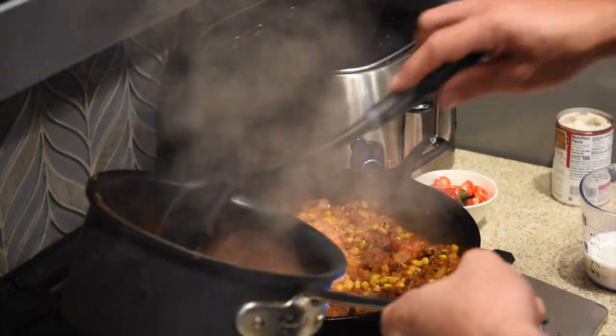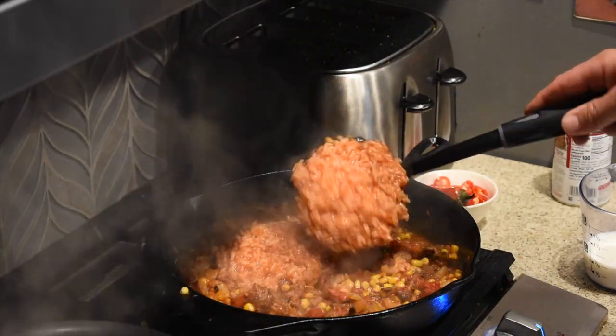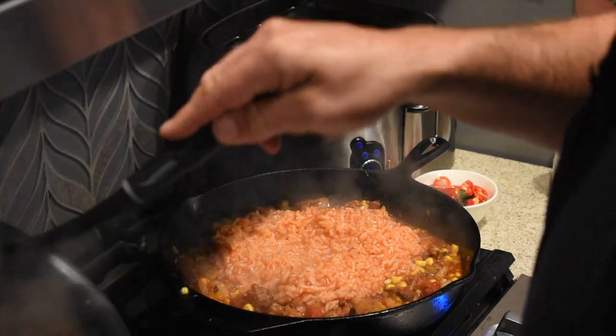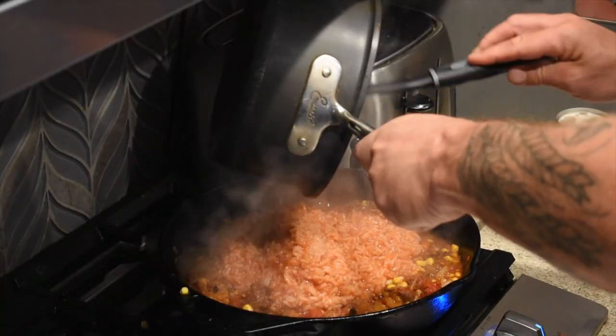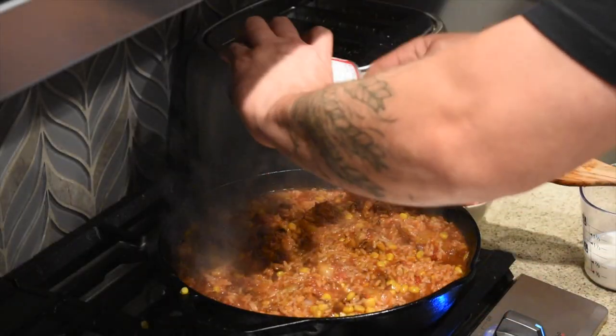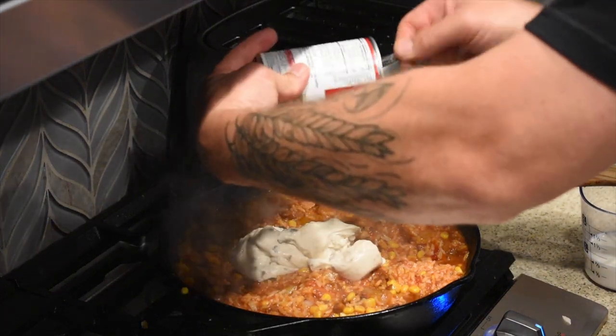Most of the water has cooked off, so we're adding about two cups of the cooked rice — you can see it has a nice red color from the El Pato sauce. Actually, we're just going to throw the whole thing in. We stir that to incorporate everything. Last but not least, we're adding a can of cream of mushroom soup to provide that creaminess similar to the mayo on elote, plus three quarters of a cup of milk, and a can of Ortega diced green chilies.